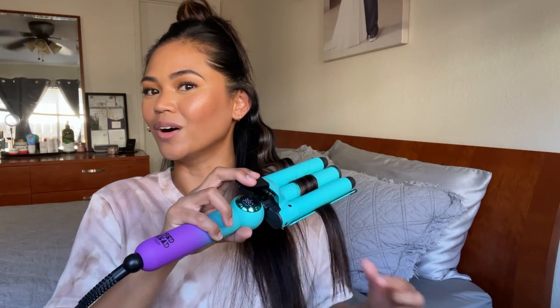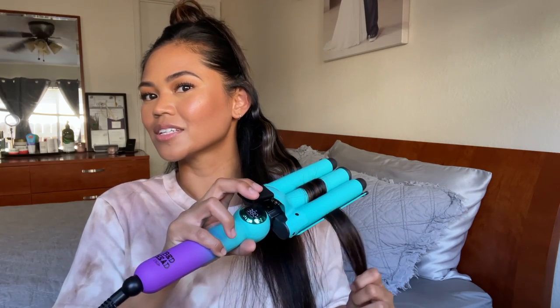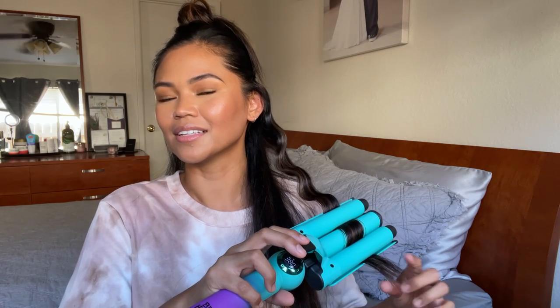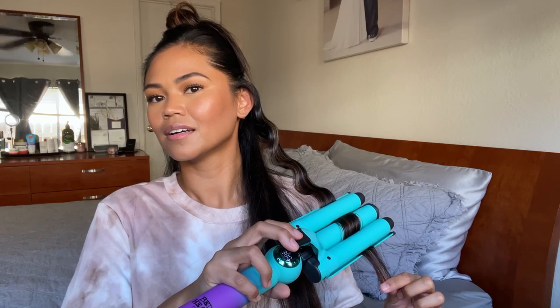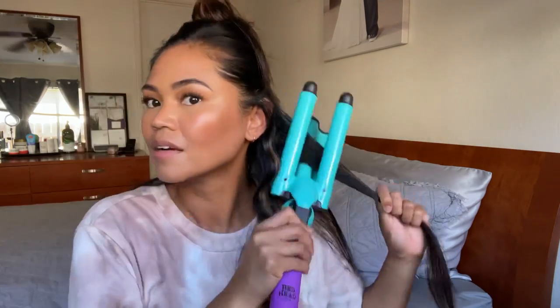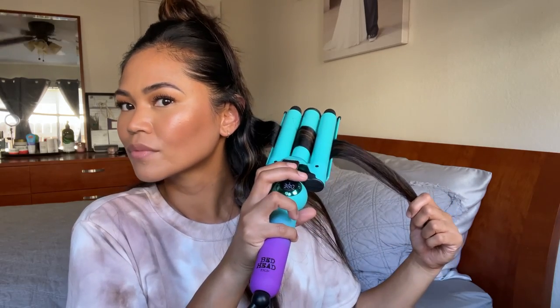I'm just kind of going with the wave. My hair is pretty long, so I'm just following the wave as it goes down and leaving it. I'm going to finish the rest of the hair and then we're just going to fast forward this part.